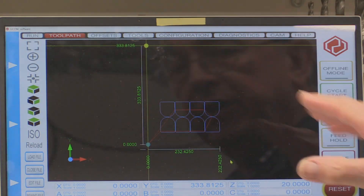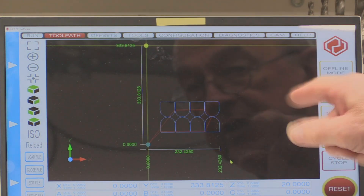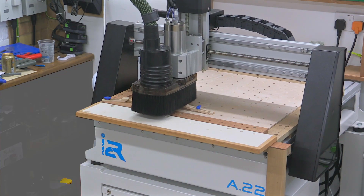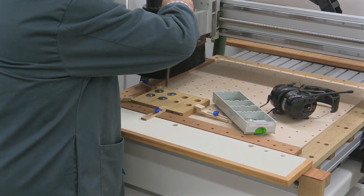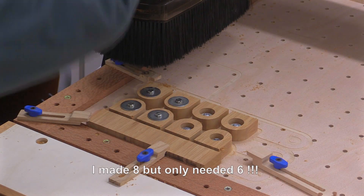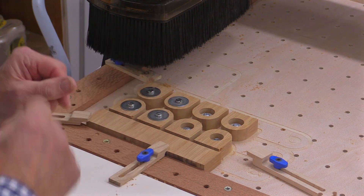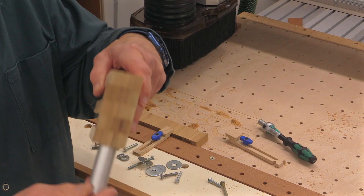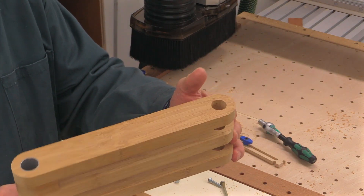I quite like the preview you get with UCCNC when you've loaded the toolpath — you can see the blue where the cutouts are going to take place. I'm pretty pleased with that; all these pieces have remained in place and they all look pretty good. I've now threaded this piece of pipe — which is going to take the piece that goes up and down — through the larger holes, and you can see it's actually taking shape. All I've got to do is sort out this end and then we're almost good to go.